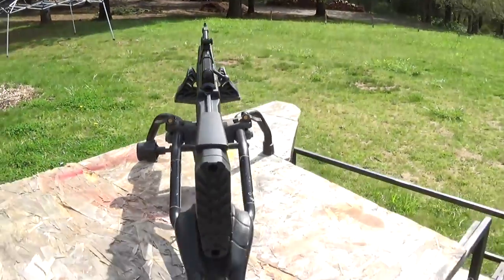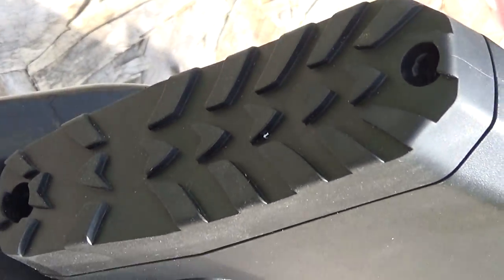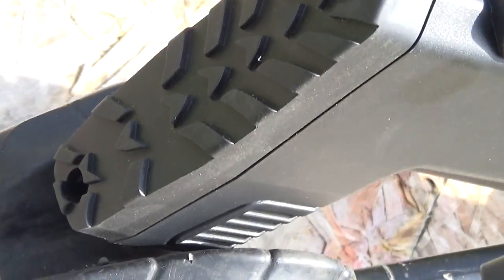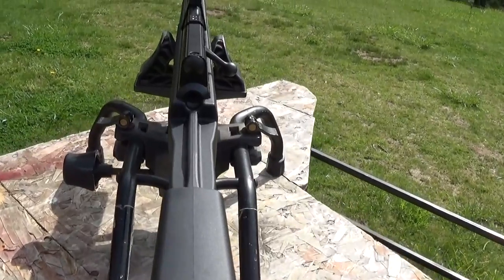Rear sights are adjustable for windage and elevation. Check out this butt pad — soft rubber. I didn't shoot it with open sights in this video because I wanted to concentrate on some precision shooting with my scope.